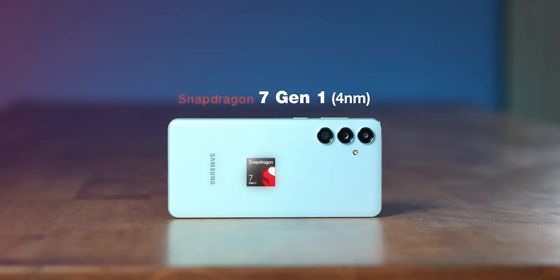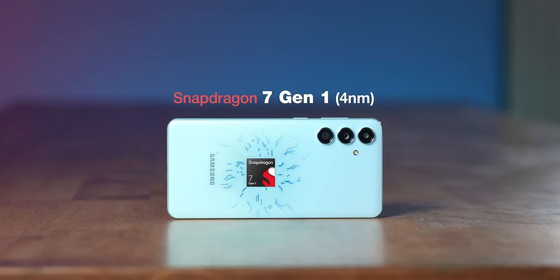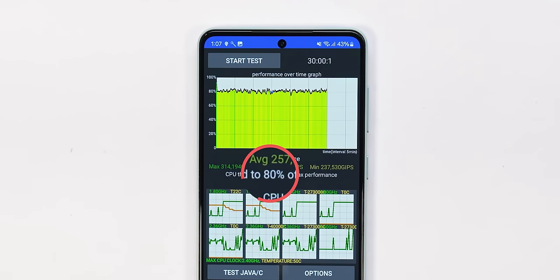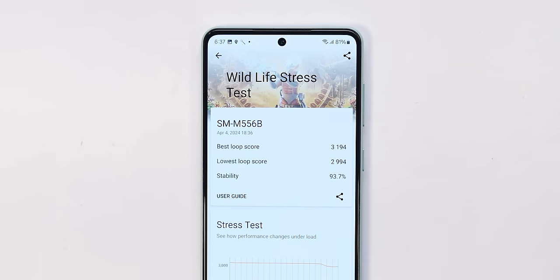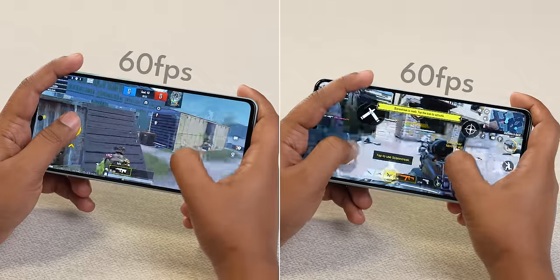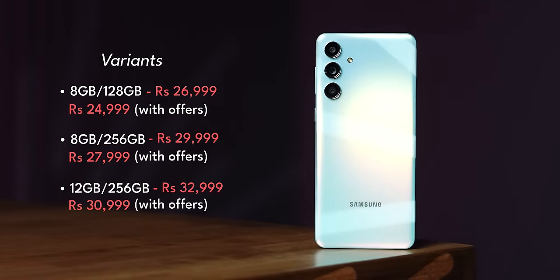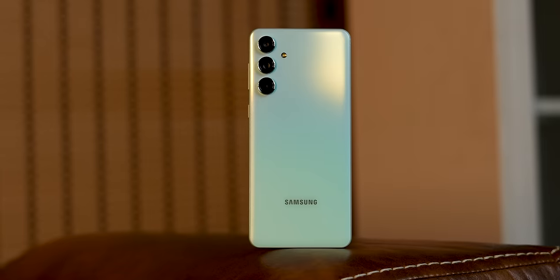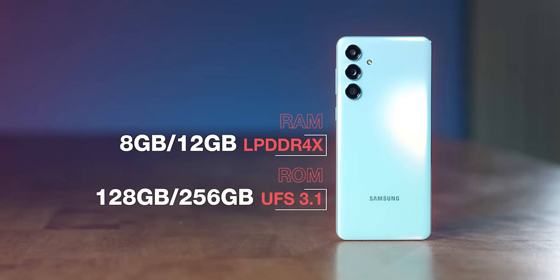Samsung has introduced the Snapdragon 7 Gen 1 — still a two-year-old processor, but a good one based on a 4nm fabrication process. You can expect an AnTuTu score of about 6 lakhs. We got a CPU throttle score of about 80% in our 40-thread 30-minute run, which is pretty decent. In our 3DMark Wild Life test, the GPU didn't throttle as much, achieving 93.7% stability. COD and BGMI can also run at 60fps — we played it, not a problem. The phone is available in three variants: 8+128GB, 8+256GB, and 12+256GB — 12GB RAM for the first time on an M-series phone, though it uses LPDDR4X RAM and UFS 3.1 storage.